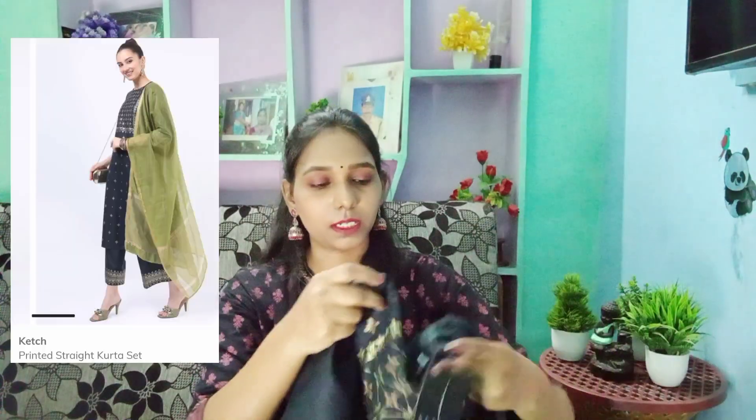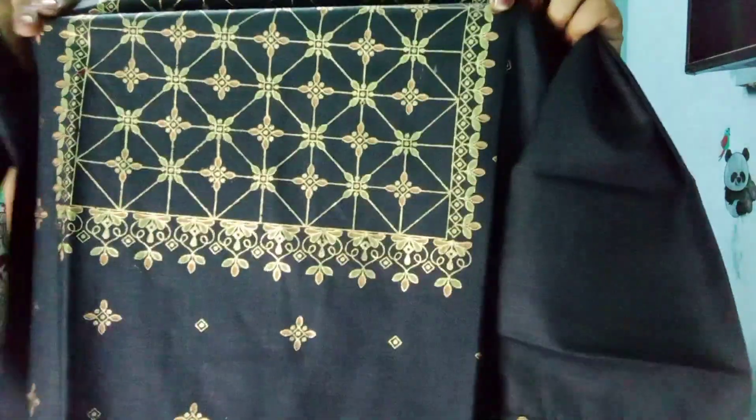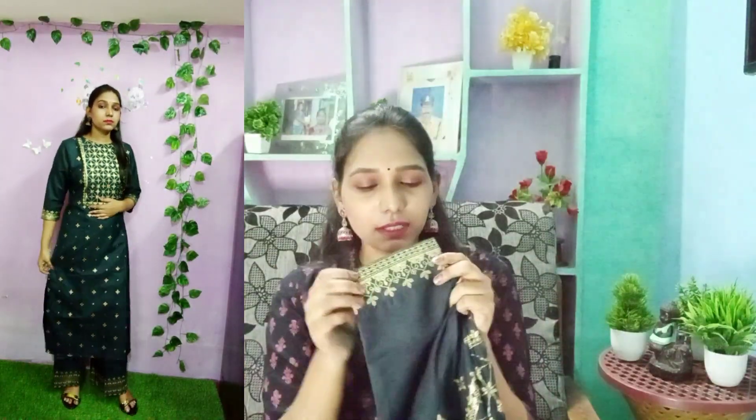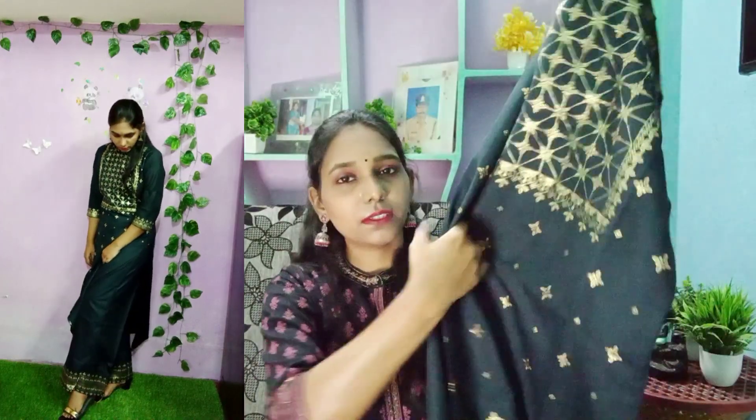It is a black color, very beautiful, and foil printed. It has a high neck in the front and a boat neck style. It has a gold and peach color foil print — the foil print quality is very shiny and beautiful. The sleeves are three-fourth with a foil print border. It is striped with side slits.